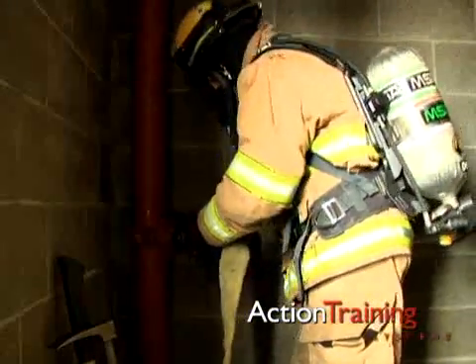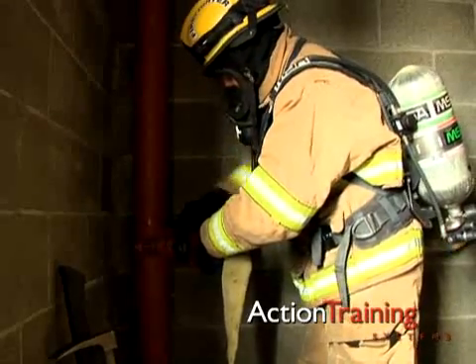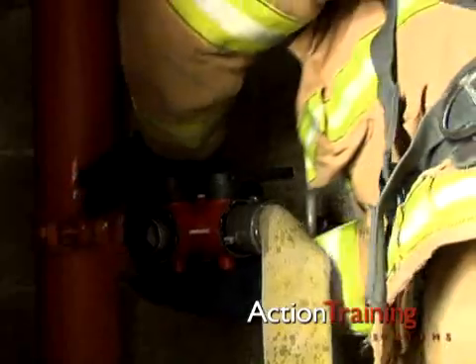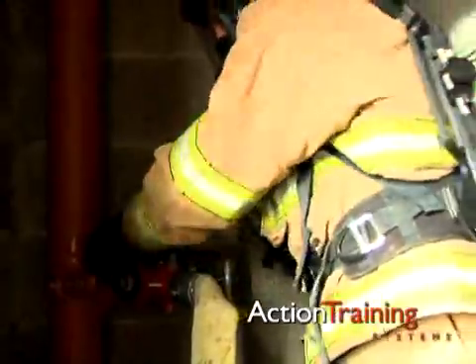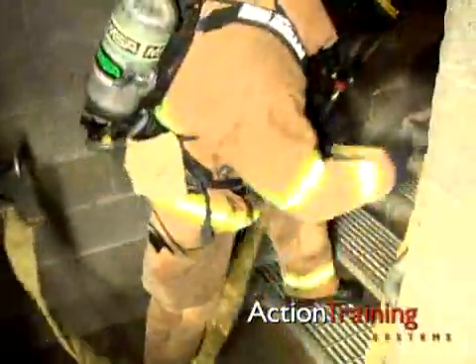If the hose diameter is 2 inches or 50 millimeters or smaller, it is smart to put a gated Y either on the standpipe or at the end of a short piece of 2.5 inch or 65 millimeter hose. Once you've made the connection, flake any extra hose up the stairs toward the floor above the fire.